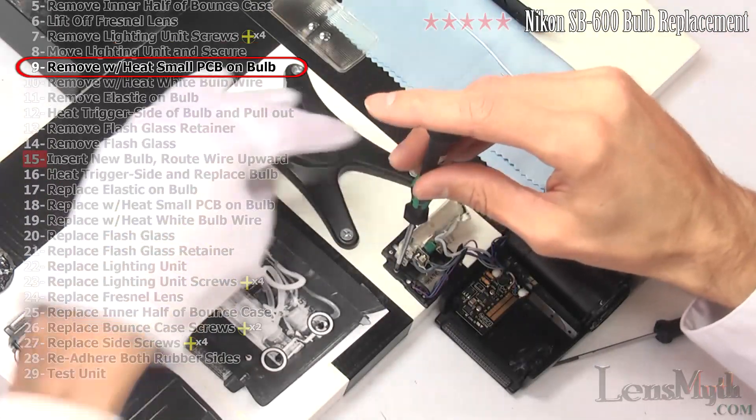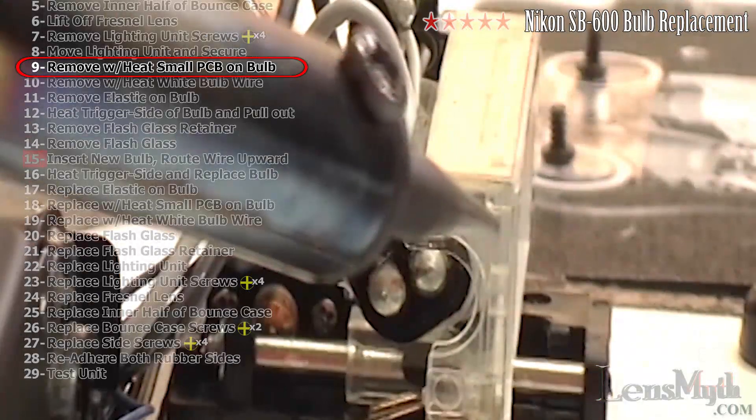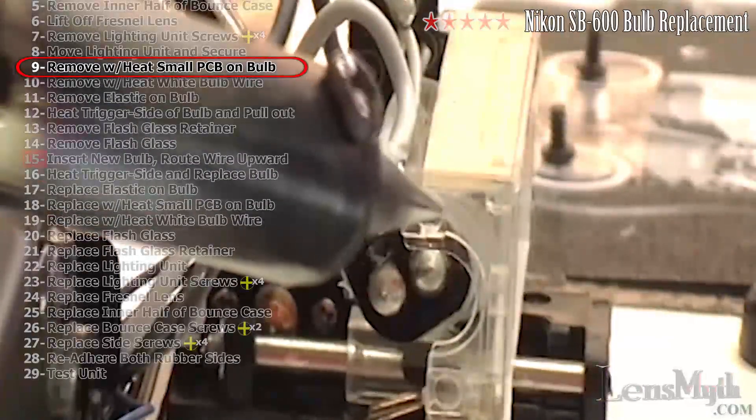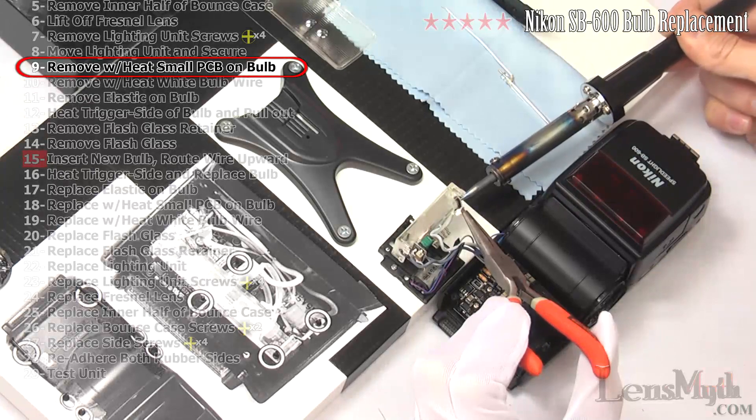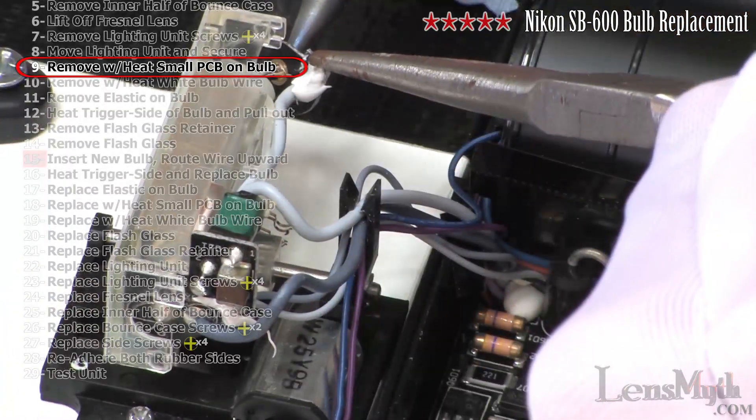The solder inside the speedlight is lead-free, so be prepared with a soldering iron that can reach appropriate temperatures. With your soldering iron, remove the small PCB on the non-trigger end of the bulb.